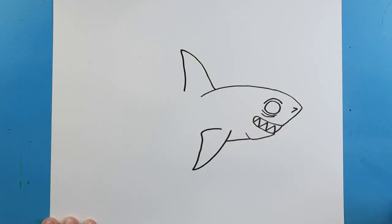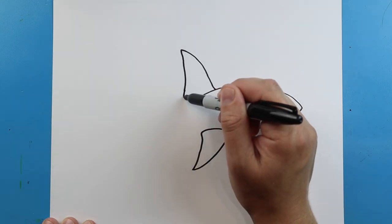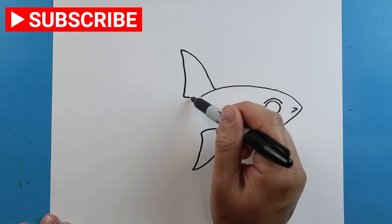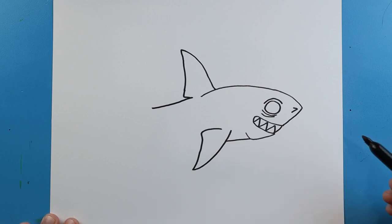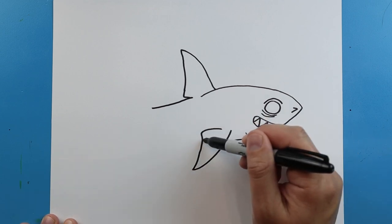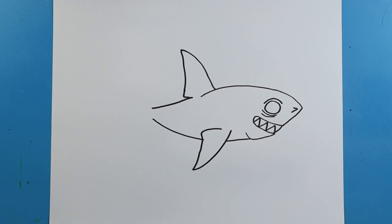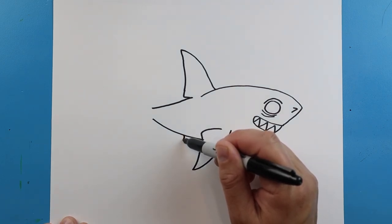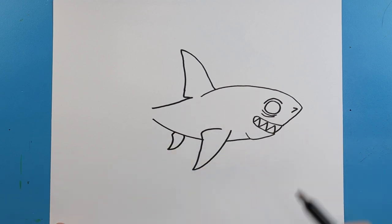There's going to be another little fin back here, so we're just going to draw a line that comes down and then bring it in just a little bit. Starting here we're going to bring this line out, and then right about here bring a line up to finish off the body. There's going to be another little fin back here — we're going to draw a line that comes down, then come up and in.